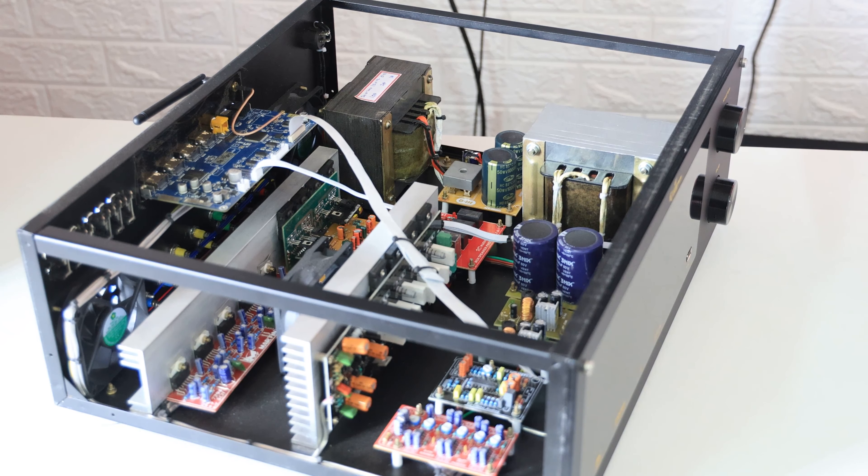Subscribe to the channel and you can see the updates. If you look at the amplifier — the interior parts, the voltage, the speakers, how much ohms load, how much transformer is used — you can see the full detailed video. If you look at all the details, you can see the inside view.